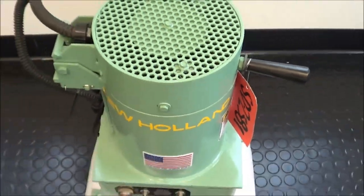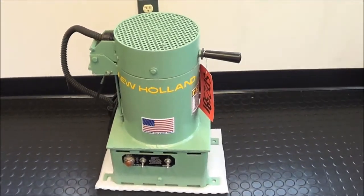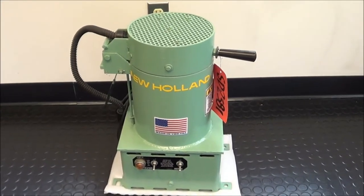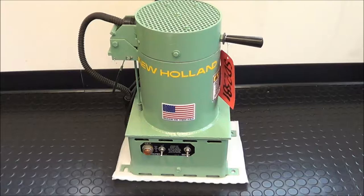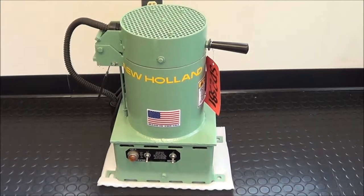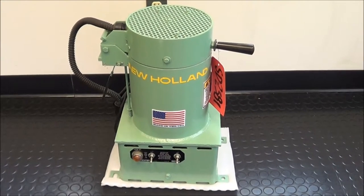If you're interested in this unit or any other material handling, metal finishing, or waste treatment equipment, please contact Landco at 616-887-8300 or online at www.landco-corp.com. Thank you for watching and have a great day.